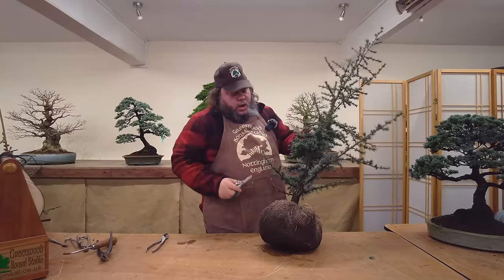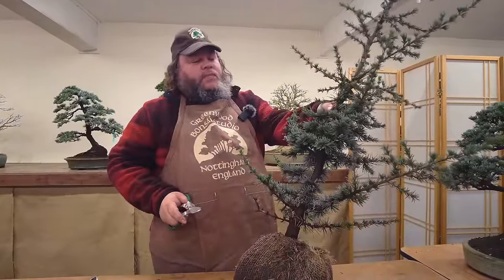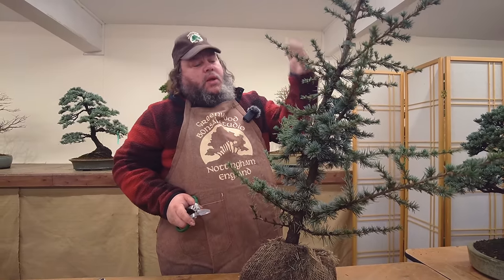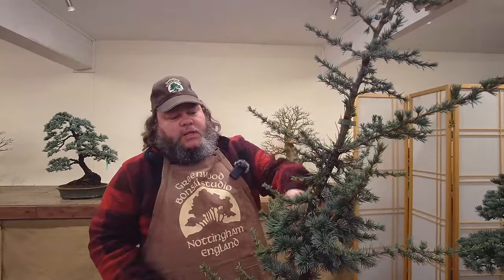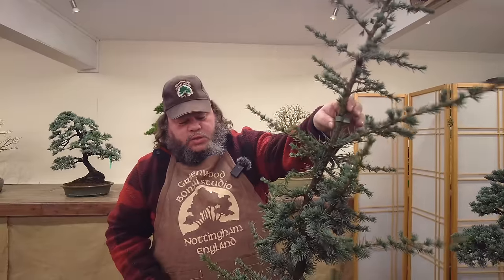These aren't a bad batch of trees - I didn't see them before I bought them, I just took a little bit of a gamble on purchasing them. Often at garden centres if you get these and they're taller, they've got no low branches in this sort of section. Luckily with these they have got some low branches, but obviously we don't need this sort of height.